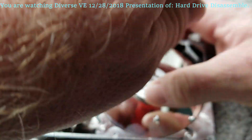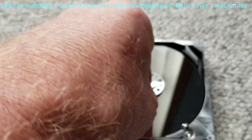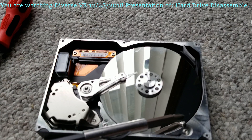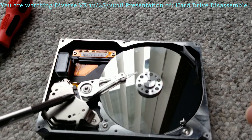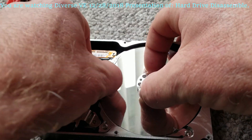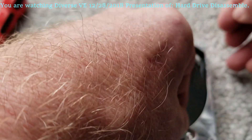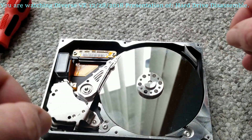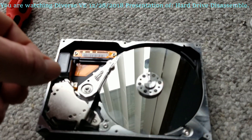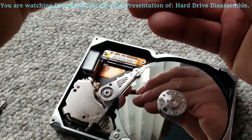All right, this is loose — that's how that looks. Got that loose. This filter goes in like that, as you can see. Let's see if I loosen this up and see what's going to happen.